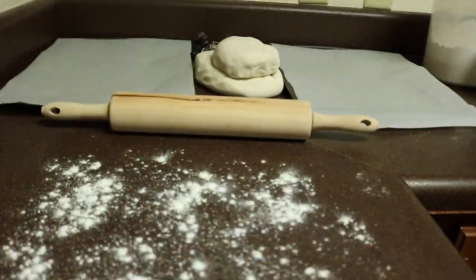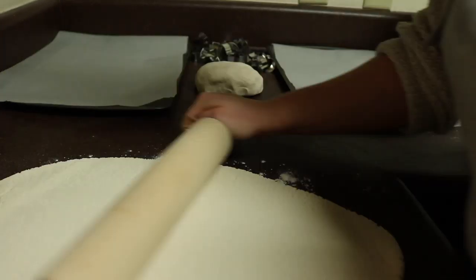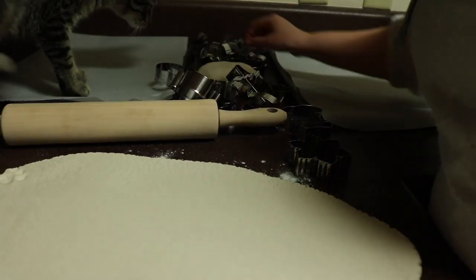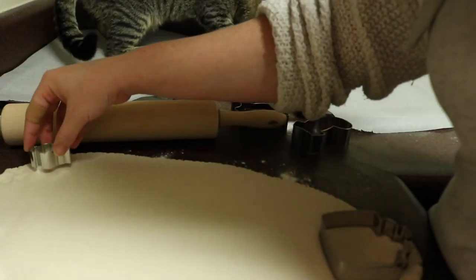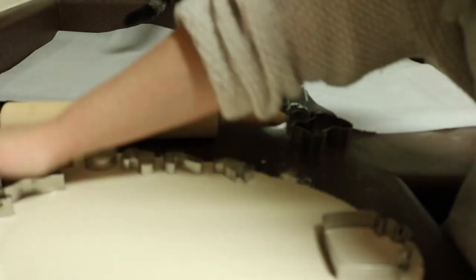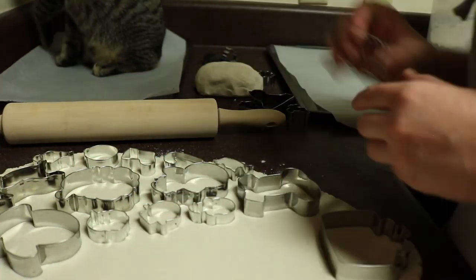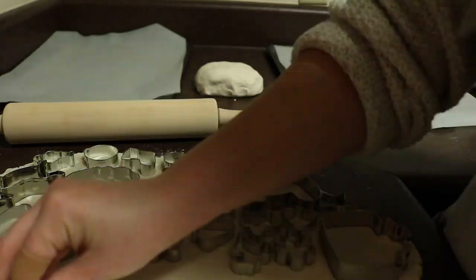And if you have a cat, he'll probably walk through it. So then we're going to roll, roll, roll our dough out. Once we have a nice flat batch of dough, we are going to place our cookie cutters and begin cutting our shapes. I personally chose to use two different sizes of cookie cutter — one relatively large and then a smaller set. You can get these at most stores; I got mine at Hobby Lobby during their 50% off Christmas sale and got a lot of different cute designs.